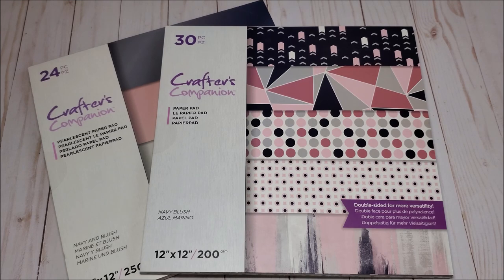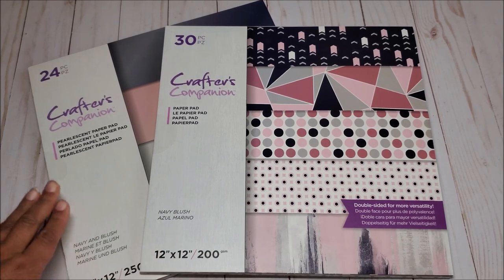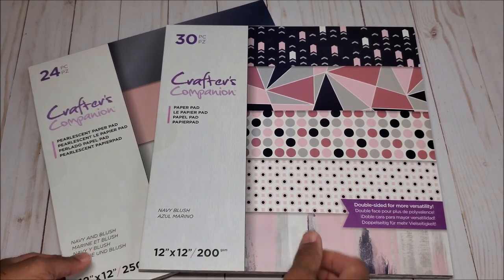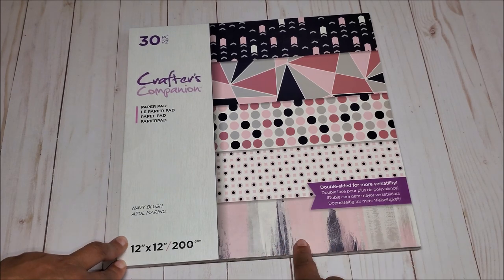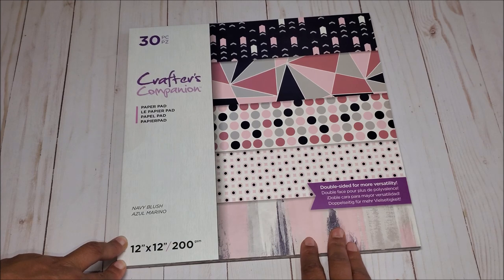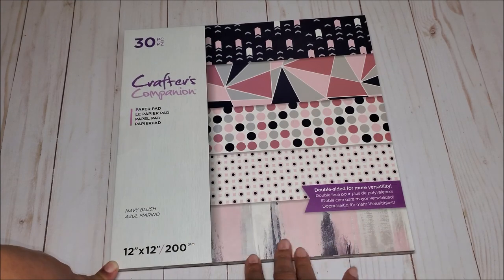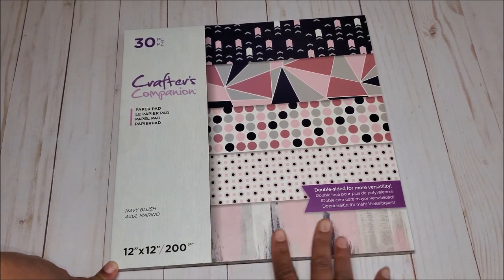The first collection we're going to review is the Navy Blush. You receive the printed pad as well as the coordinating pearlescent paper pad. The Navy Blush pad is 12 by 12, it's 200 GSM so it's a nice weight, and you receive six each of five different designs. I'm not typically a geometric person, however I loved the pearlescent detail in it and the patterns are actually quite fun.